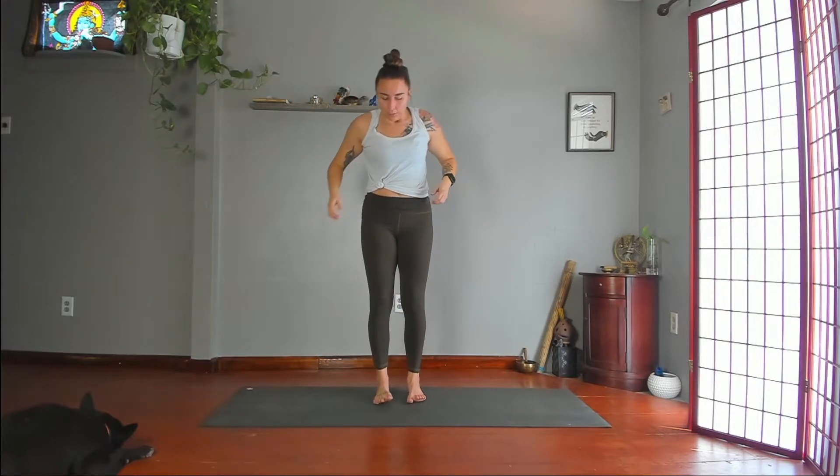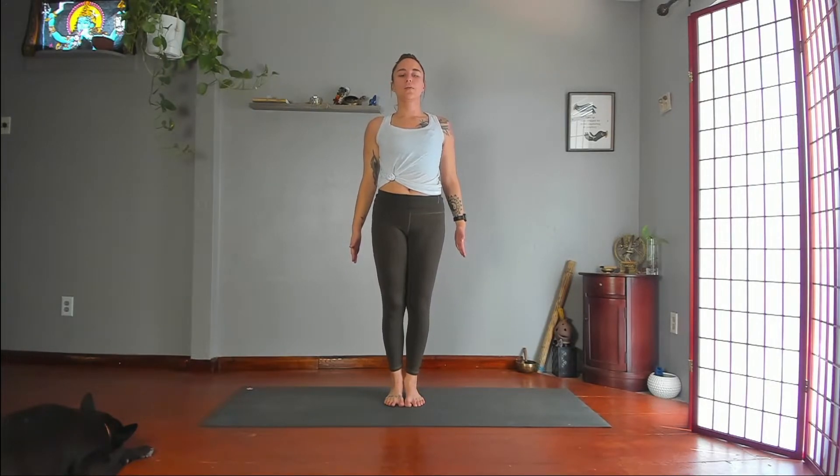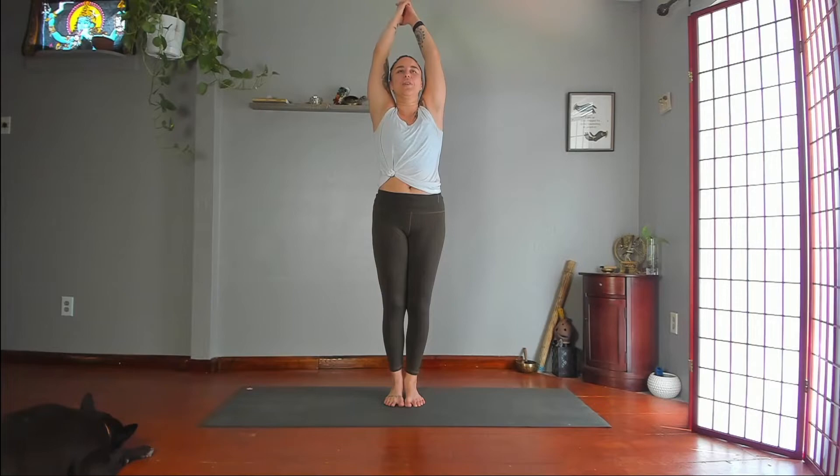Bring your feet together. Push through the inner edges of your feet. Reach through your fingertips. Pull your shoulders back. Lift through your chin. Keep your chin level with the floor. Then reach your arms up. Interlace fingers, extend pointer finger across your thumbs. Crescent pose.